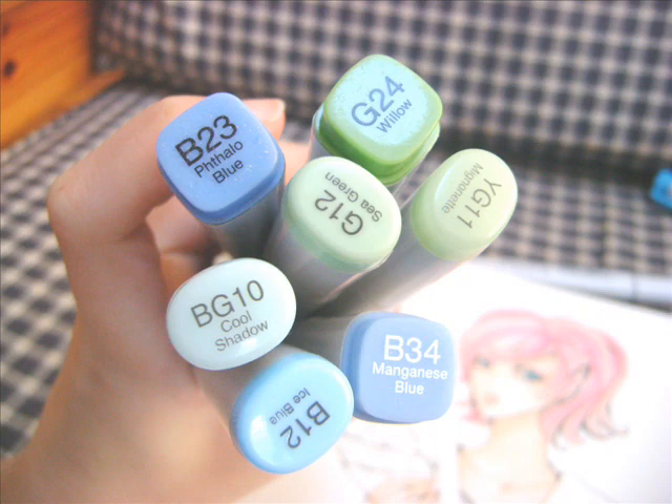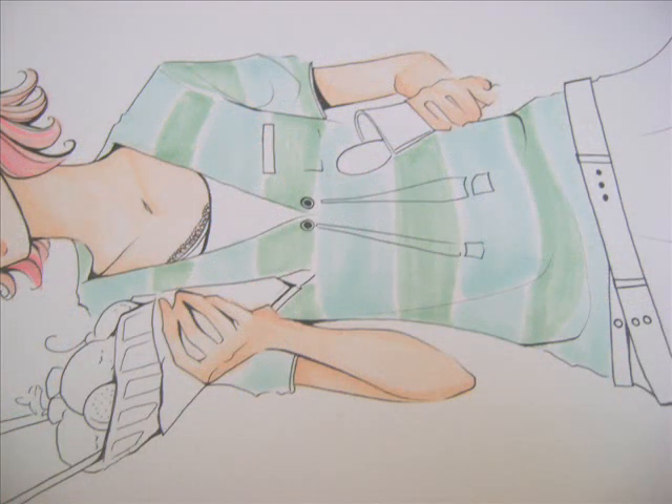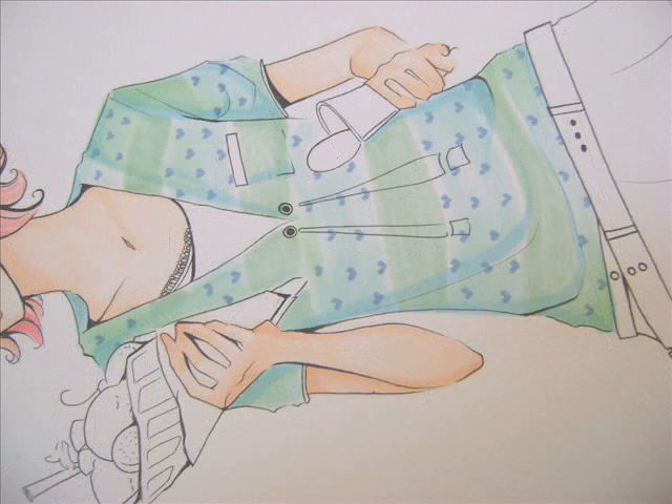I want to give her a blue and green hoodie sweatshirt. I drew stripes, and after I put down the base colors, I start on the shading — just the folds of the clothes, darkening around the sides. After that, just finish up with some really cute little details. I drew little hearts.